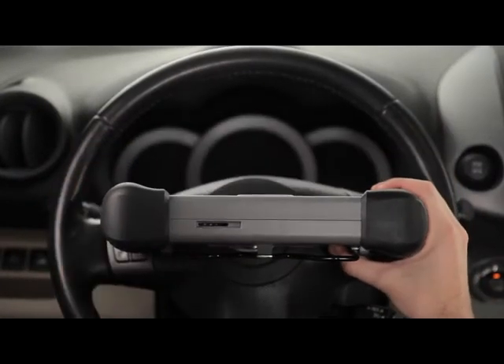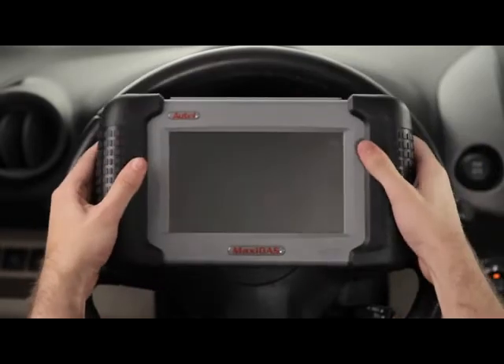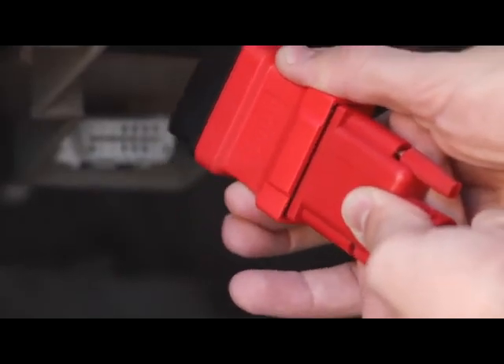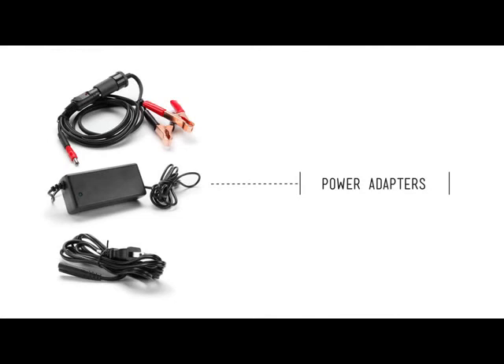Insert the SD memory card into the bottom slot of the DS-708 and connect the OBD2 connector at the opposite end of the cable. Now connect the tool to the car's OBD2 port. Your kit also includes a power adapter that allows you to turn on the tool without having to connect to a vehicle.